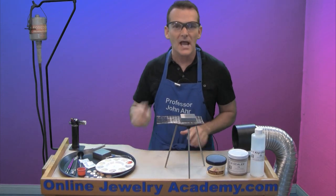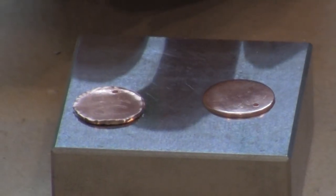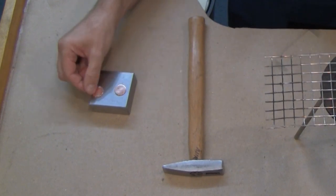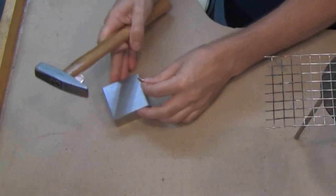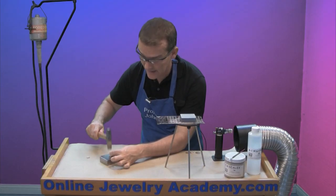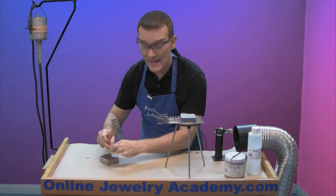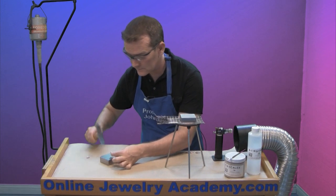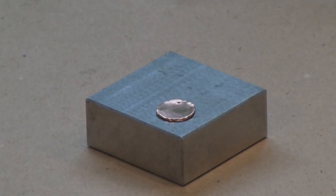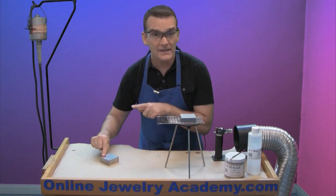Before I apply any enamel, let me show you how to give a rough edge to a disc. This is called caulking, and the way you get this edge is by hitting it with the end of a cross-peen hammer. You take your disc, put it on the edge of your bench block, and just hammer it lightly. This deforms the disc slightly and gives it some work hardening and tension. Whenever you work with enamel, you want to take that tension out of the metal, so this piece will have to be re-annealed.